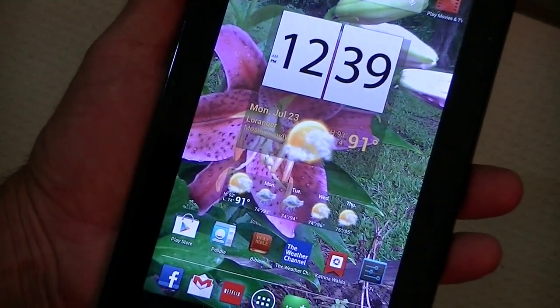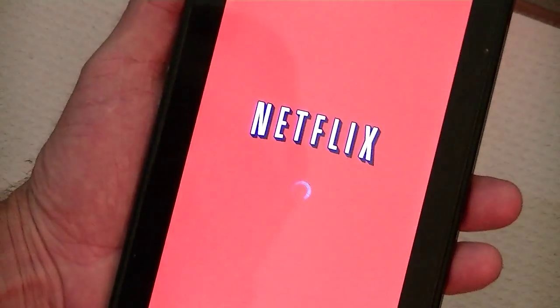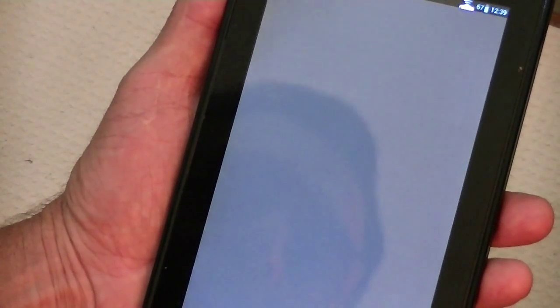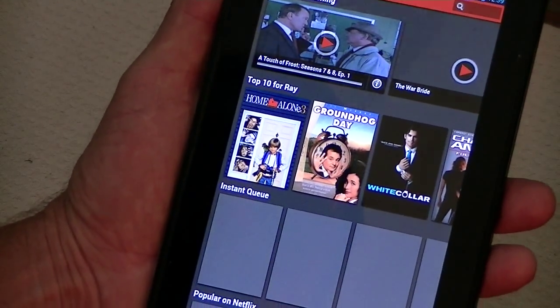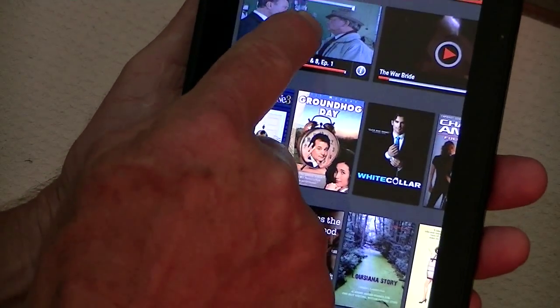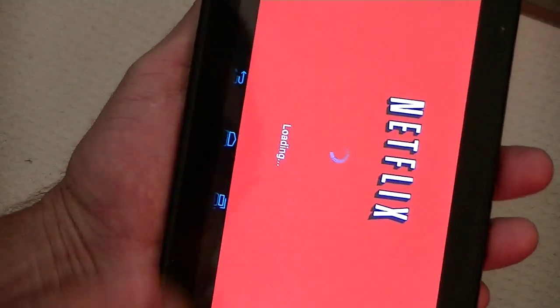Everything seems to run quickly. Netflix comes up nicely, and you can actually watch videos on Netflix. We can continue watching a movie.